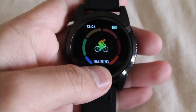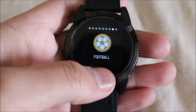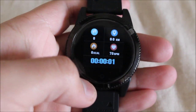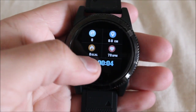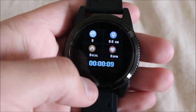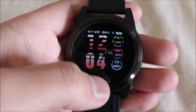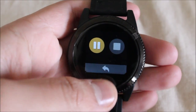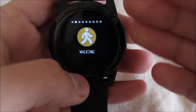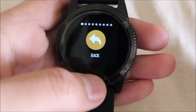Then there's training mode. If you hold the button, you can see all the sports available: walking, running, cycling, skipping, badminton, basketball, football, swimming — and you can go back. If you hold walking for a moment, it shows all the steps taken, your heart rate, how far you've walked, and your calories, with a timer on the bottom. To stop, you hold the button. You can see how this can be tedious because you always have to press one button instead of tapping a touchscreen, which would always be easier.